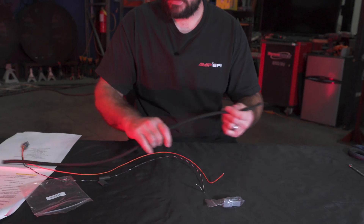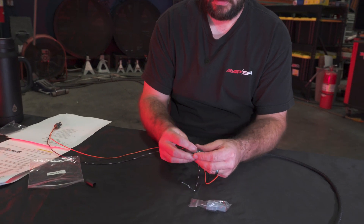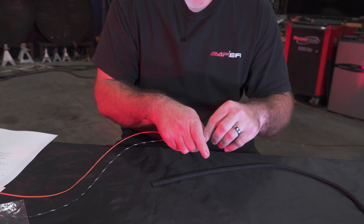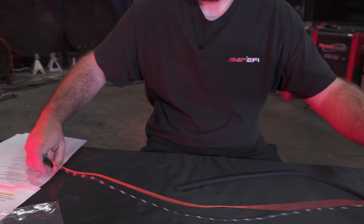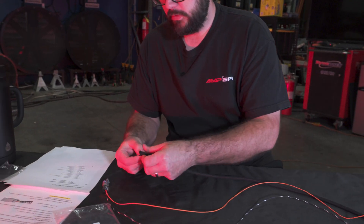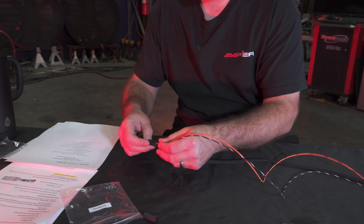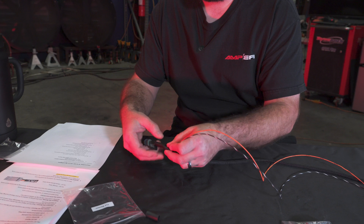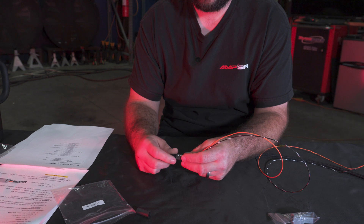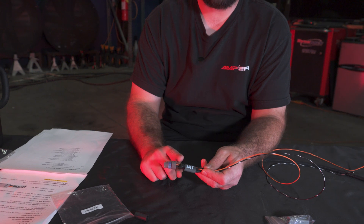For this next step, go ahead and take the heat shrink and pass it over the wires, getting it down at the end of the connector — first so we don't forget to put it on, and second because now I can get the loom started slightly, then slide the piece of heat shrink over the top. It's not foolproof, but it's a little bit of extra protection so the loom is not going to open up and let go of the wire.